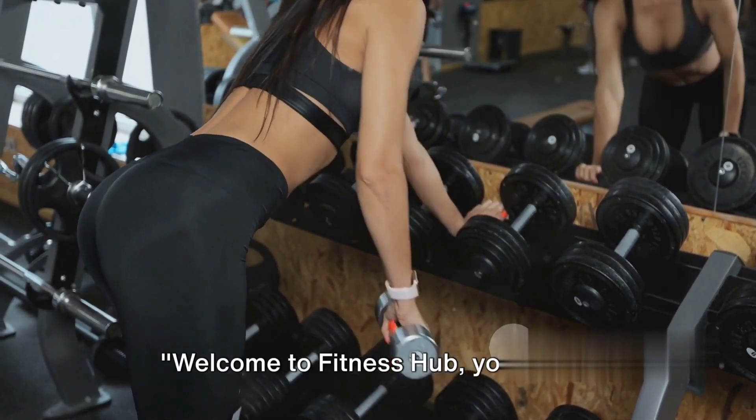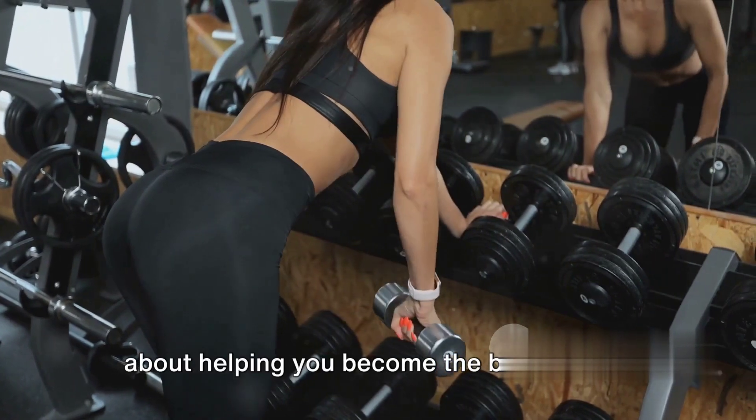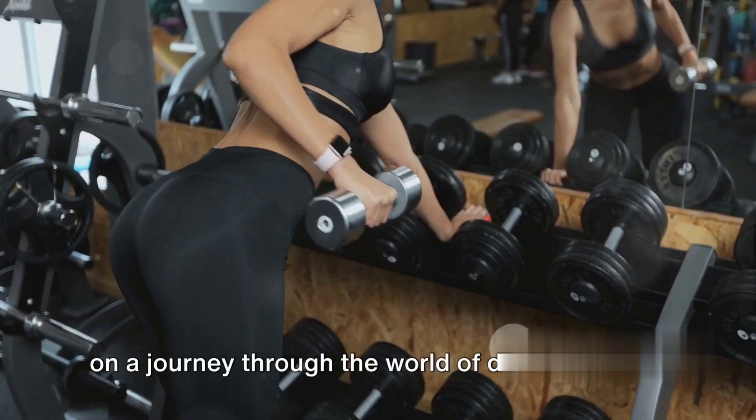Welcome to Fitness Hub, your go-to resource for all things fitness. We're all about helping you become the best version of yourself. And today, we're taking you on a journey through the world of dumbbell rows.